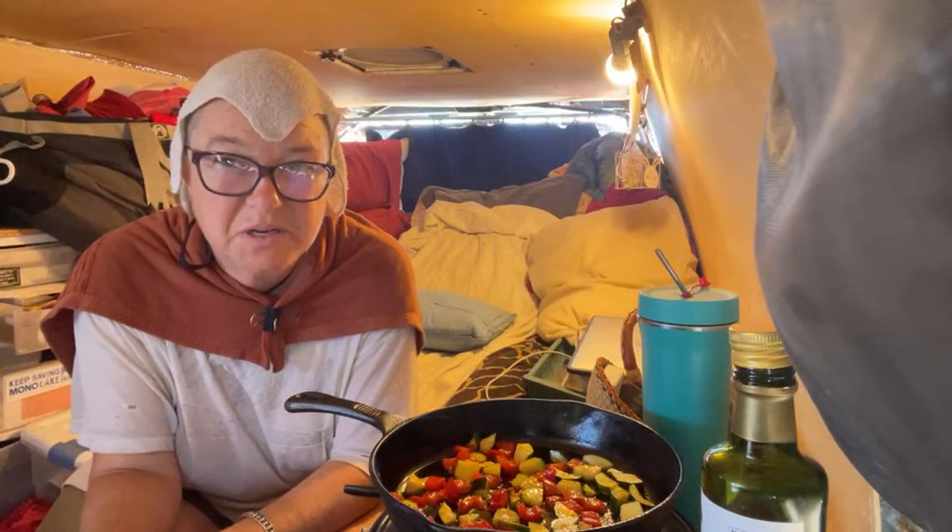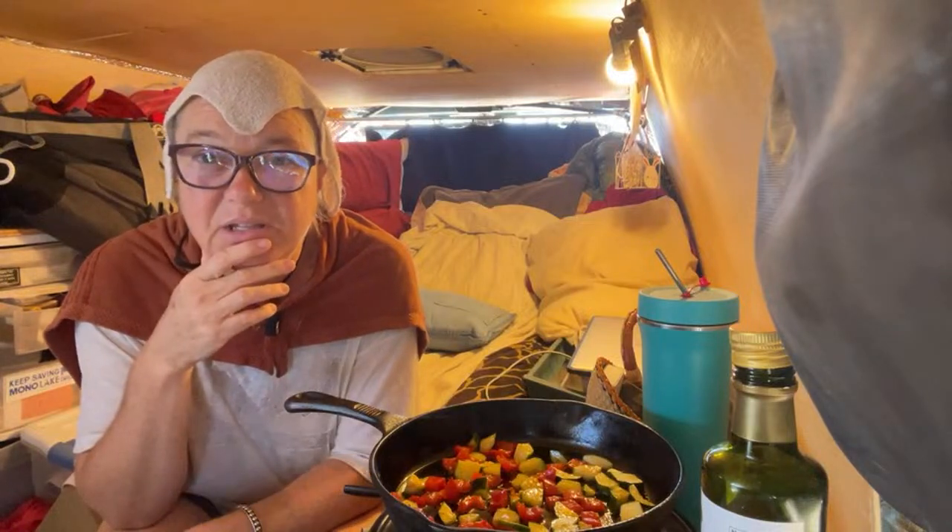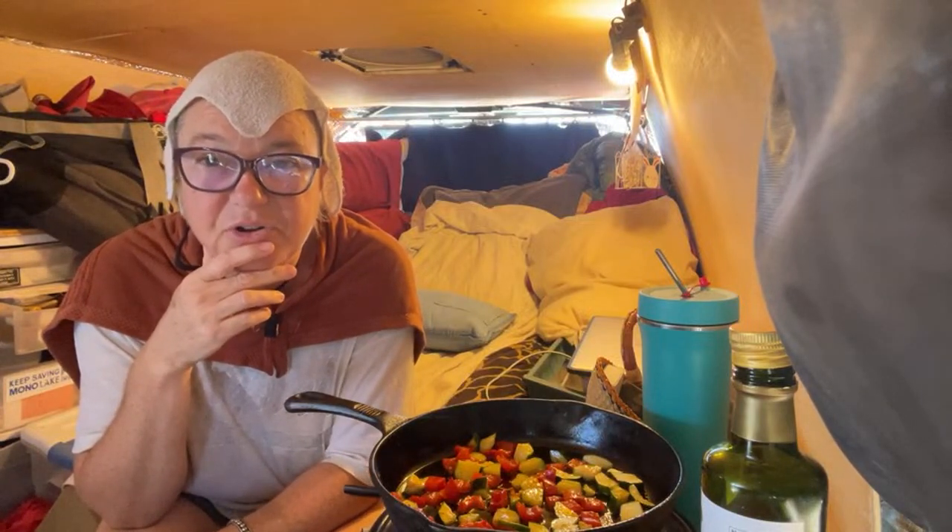Then I'll probably go sit under the shade tree — I have a tent under a shade tree here — so I might take an afternoon siesta.